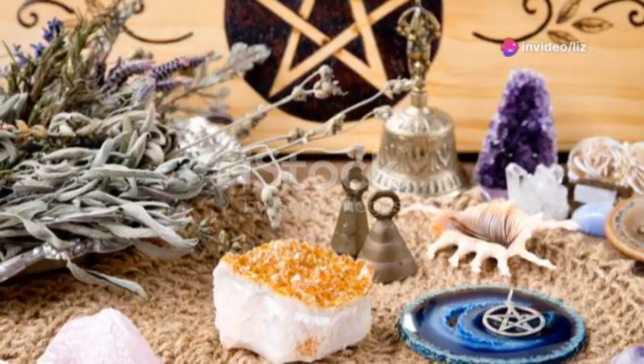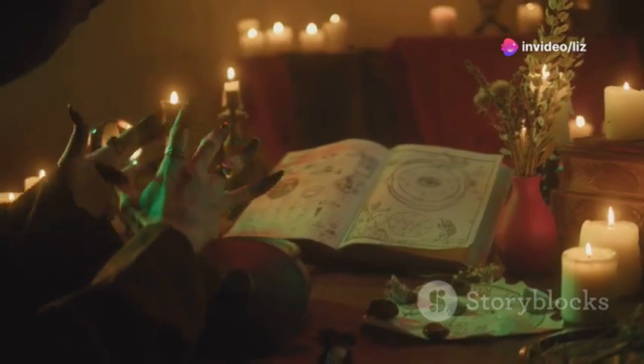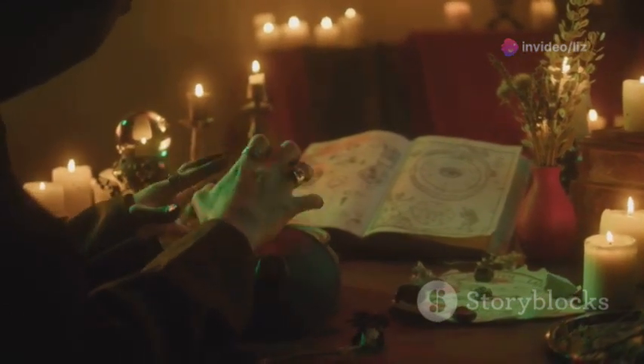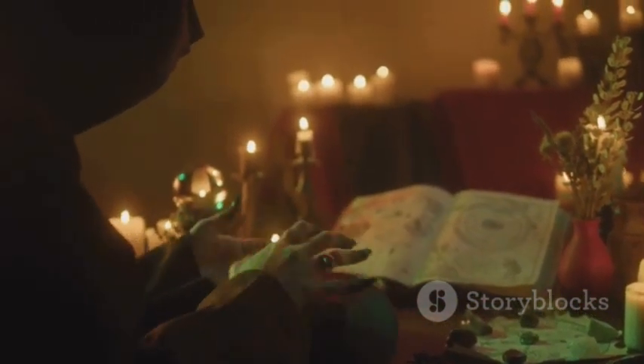Hey DIY enthusiasts! Are you ready to dive into a magical project today? I'm here to guide you through creating your very own witchcraft altar cloth, a special piece that'll add a unique touch to your spiritual space. Let's get started.